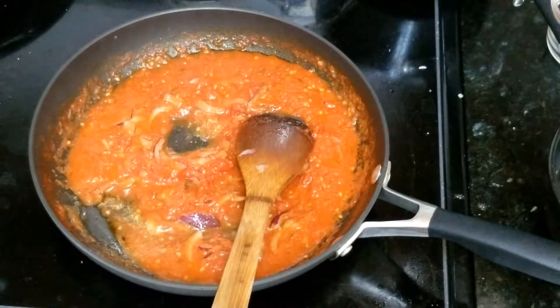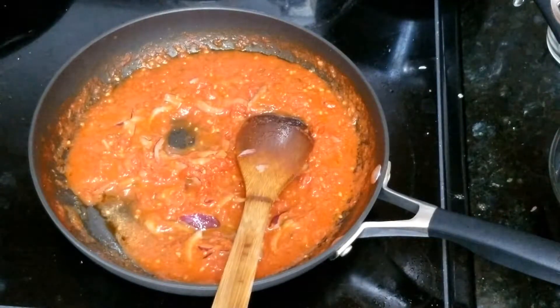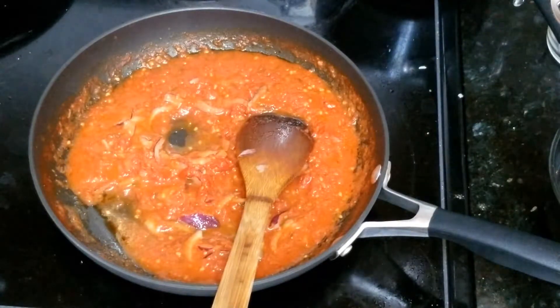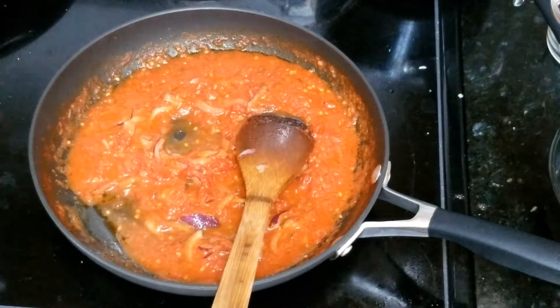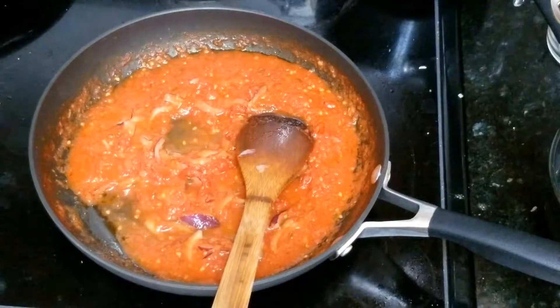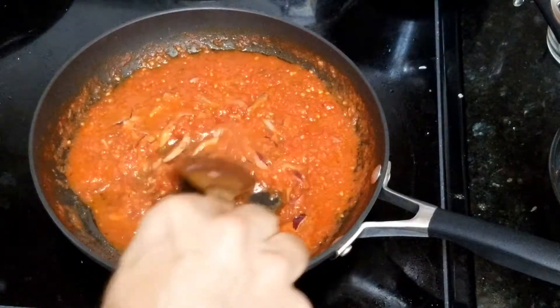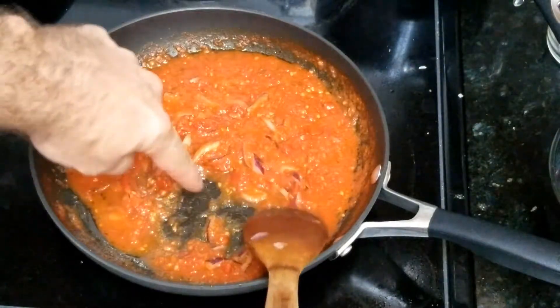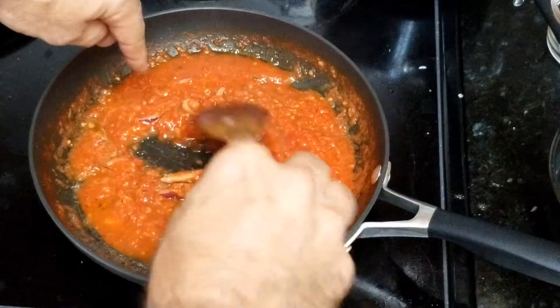Let it sit there for five minutes. It depends if you like it a little bit dry — I like it dry. So if you like it with more water, it's also ready in a couple of minutes. I'm gonna make it a little bit drier. You see all this water? It's gonna go little by little. And also the onion is gonna bring a little bit of water.